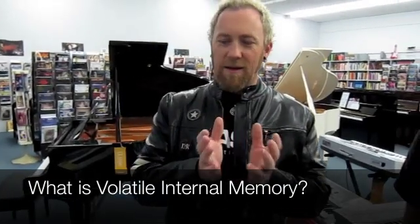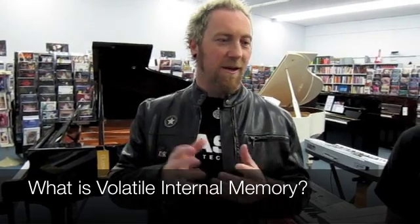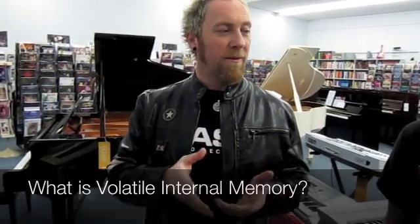The way this works is it has a memory chip. It's what we call volatile memory, which means that you can override it and you can also wipe that memory completely out.